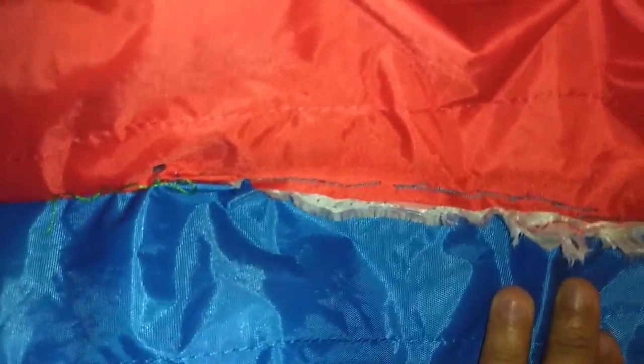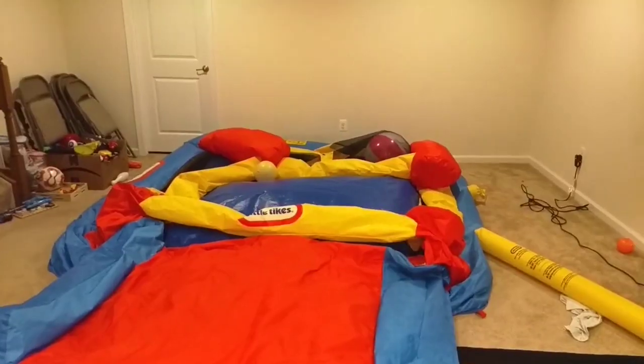So the experiment worked — it's been holding up. Here's some footage of us clowning around on this bounce house. Hope you guys enjoyed this quick little video.